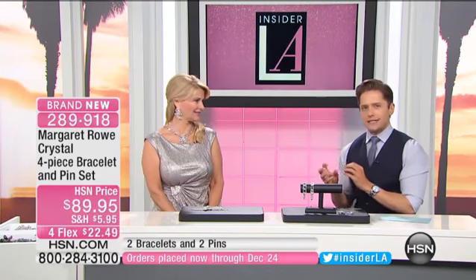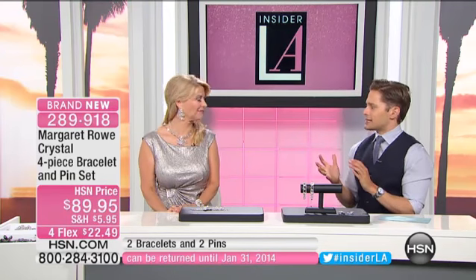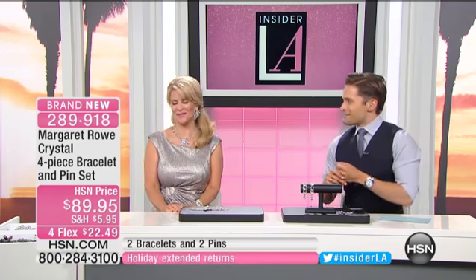It's such a pleasure to have you with us. And when we talk about the finest crystals and the best craftsmanship, your collection truly is absolutely so celebrated here, and we're so glad to have you back. Thank you, it's my pleasure.